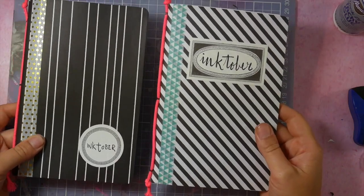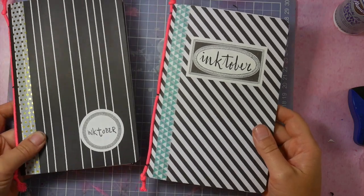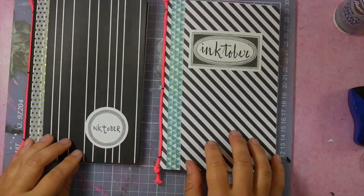Here are two fun jotter journals — for me and my daughter Mathilde, for Inktober 2017.